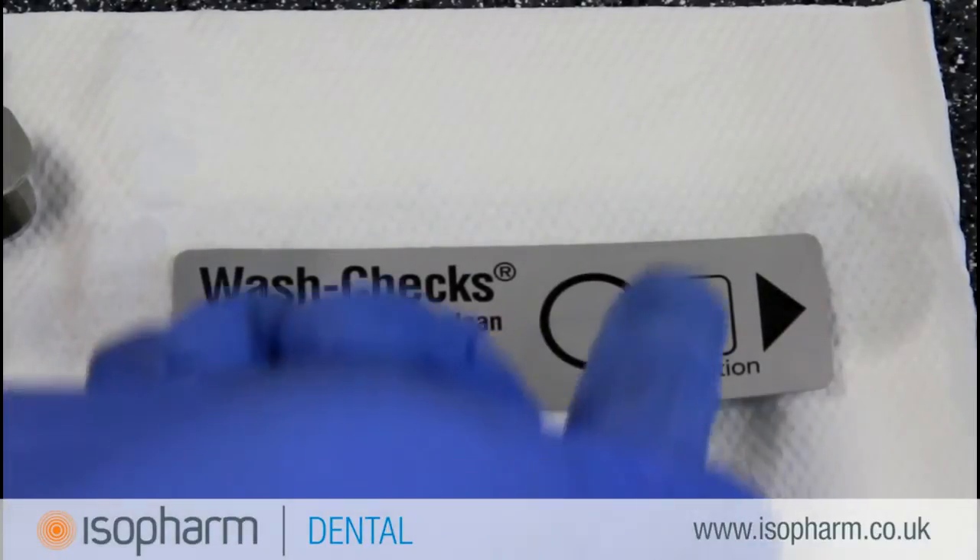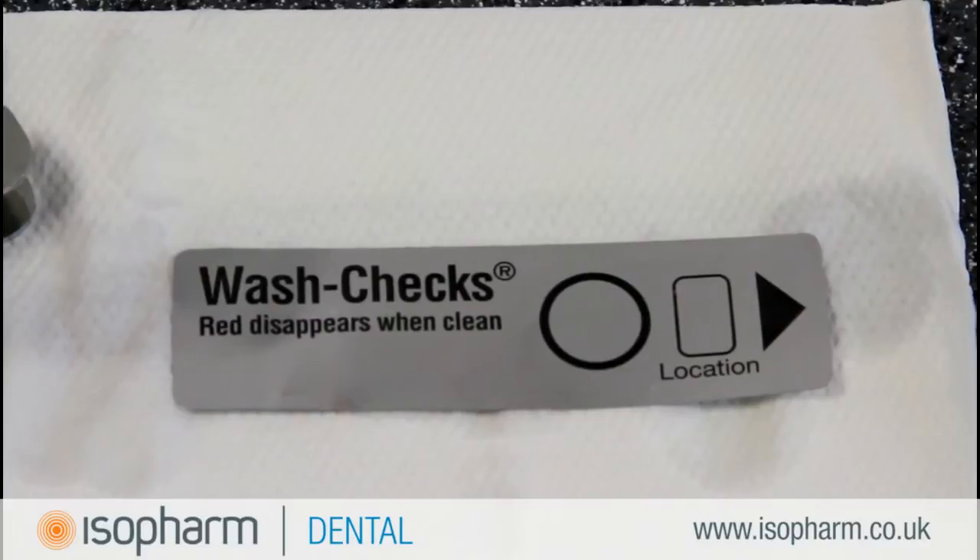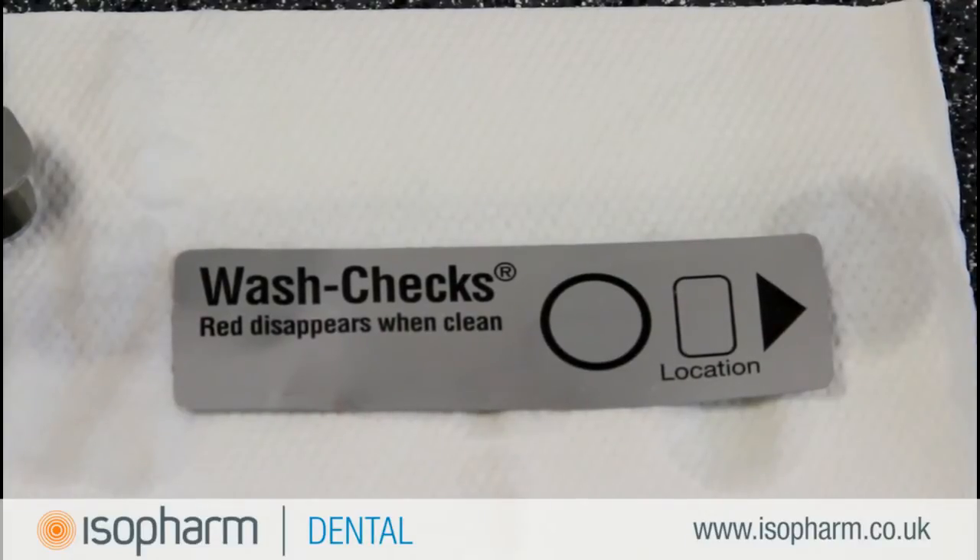A pass result is indicated by the complete removal of the red staining. This is evidence of an effective and repeatable cleaning process.